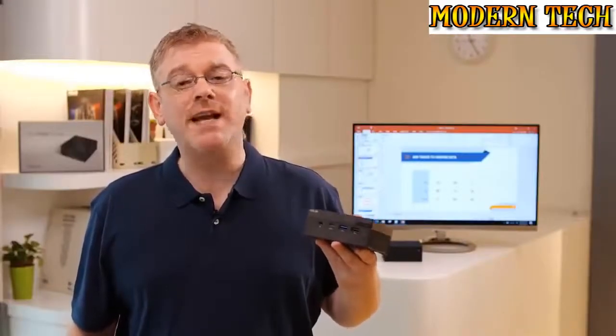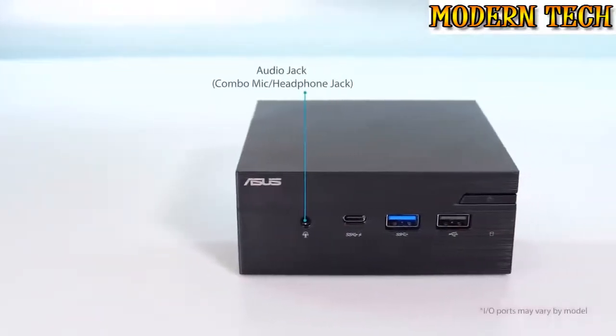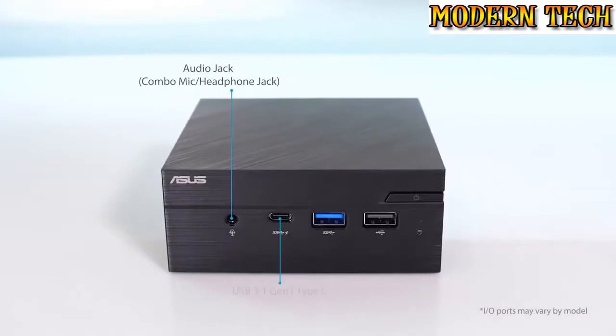Despite its small 0.62L size, the PN Series offers an incredible array of connectivity. The front panel features a headphone-mic combo jack, easy access to a Type-C USB 3.1 port, a USB 2.0 port, plus a Type-A USB 3.1 port that also provides quick device charging.